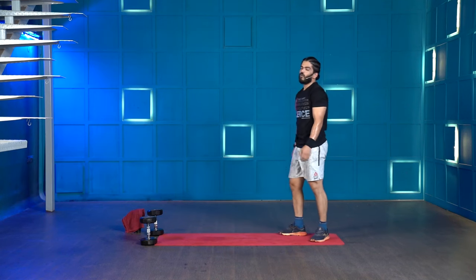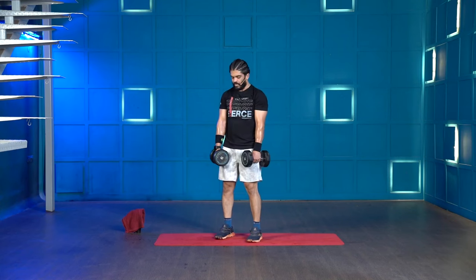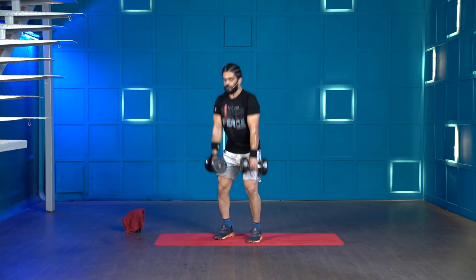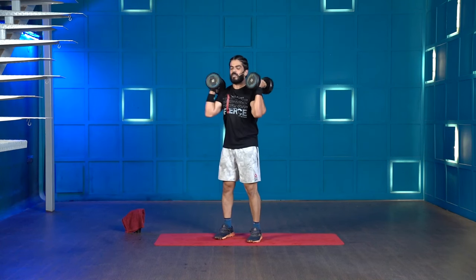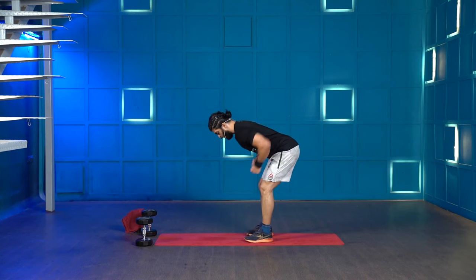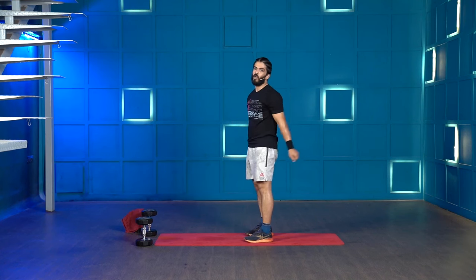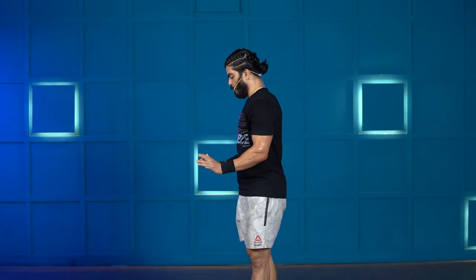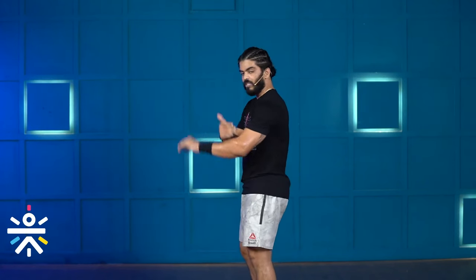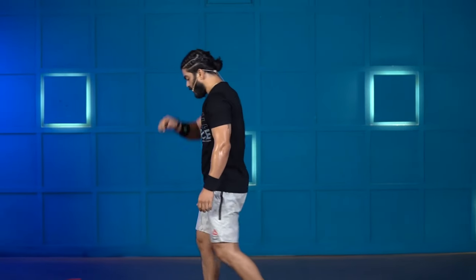Finally we'll finish with 14 hang dumbbell cleans. Grab both dumbbells, keep them at a diagonal position, lower to your knees, shrug, jump and receive them on your shoulders. Why these movements? Hand release push-ups are a horizontal push; bent over row is a horizontal pull; pike push-ups are a vertical push; dumbbell cleans are a vertical pull. We're working push-pull in both the horizontal and vertical plane — push-ups hit chest, triceps, shoulders; pike push-ups hit triceps and shoulders; bent over rows hit lats; dumbbell cleans hit traps, lats, forearms — almost everything. Grab a quick sip of water.